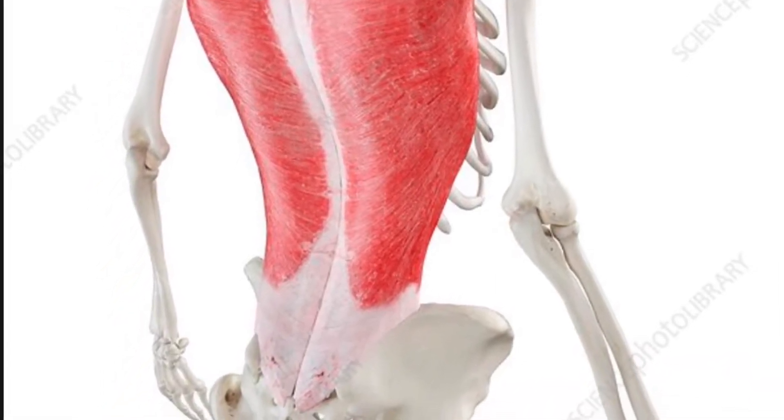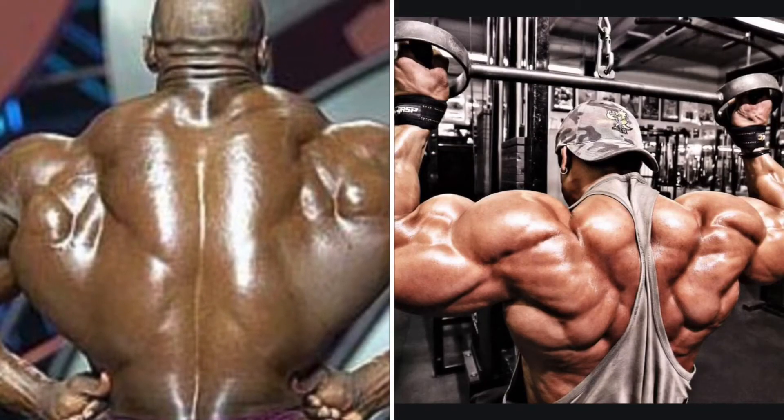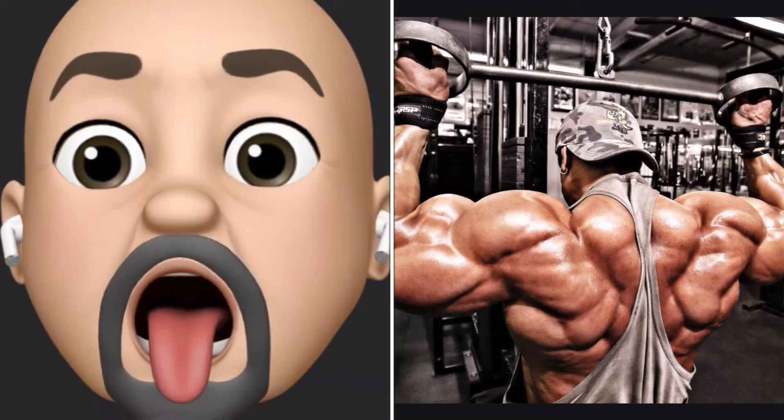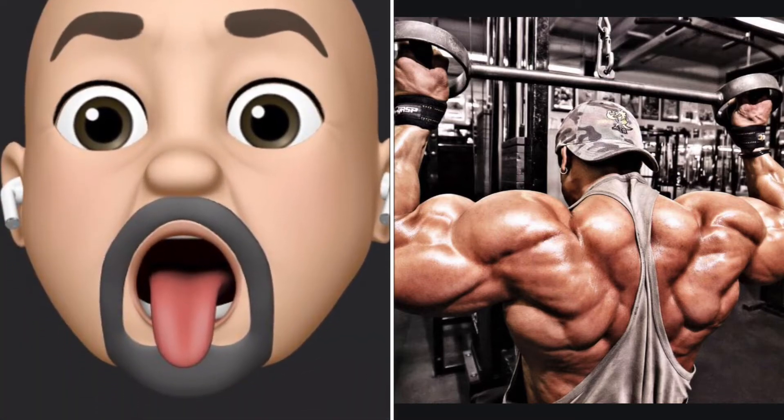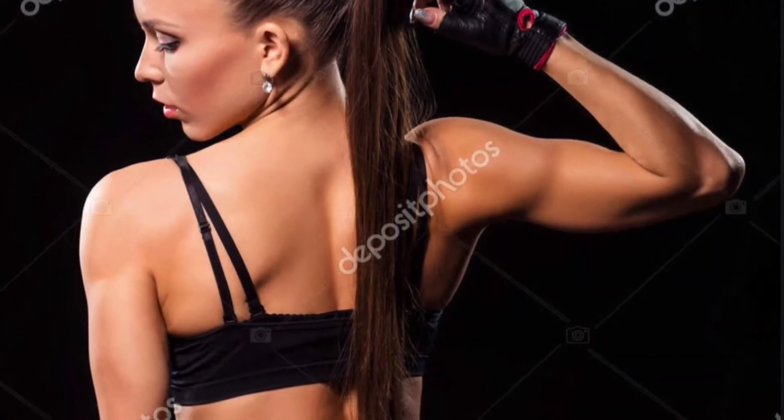This is what it looks like when professional bodybuilders have worked on their latissimus dorsi for many decades. Don't freak out and think this is what your back is going to look like. If you are a regular guy or girl working out in the weight room, your back is going to look something more like this or this.